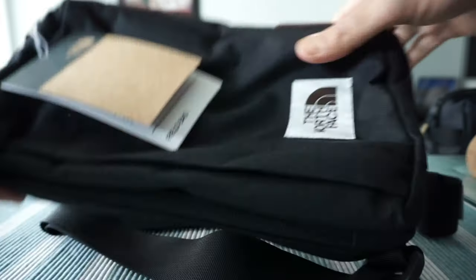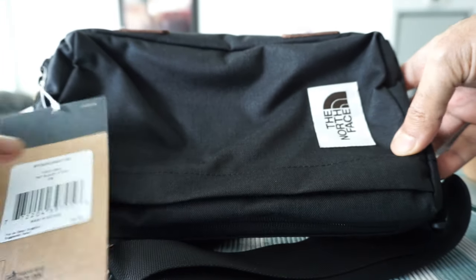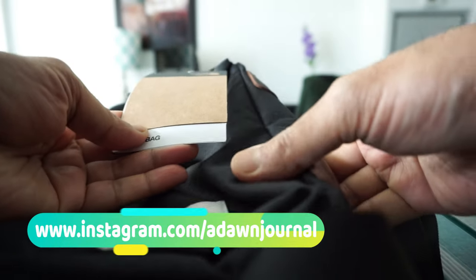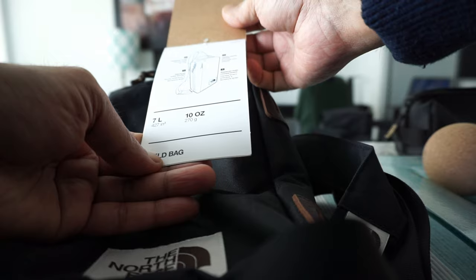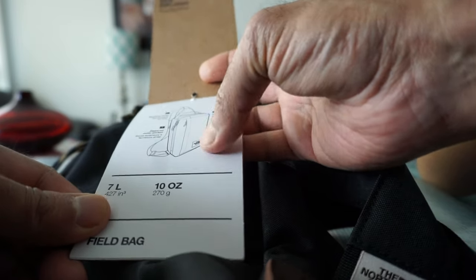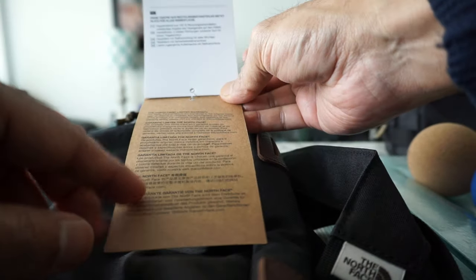I'll just remove this from the cover — it came just like this, there's no additional box or anything. I'll open this up, and this is what you're looking at.